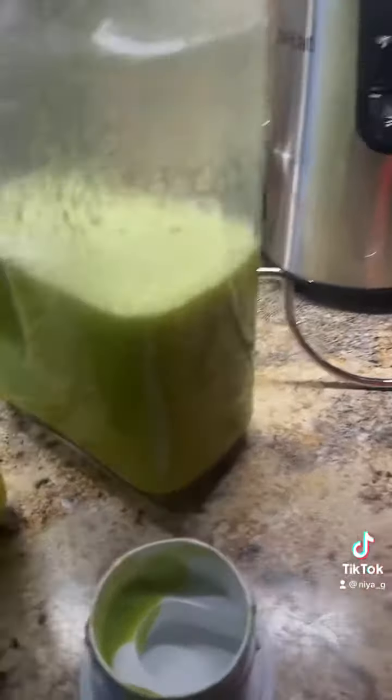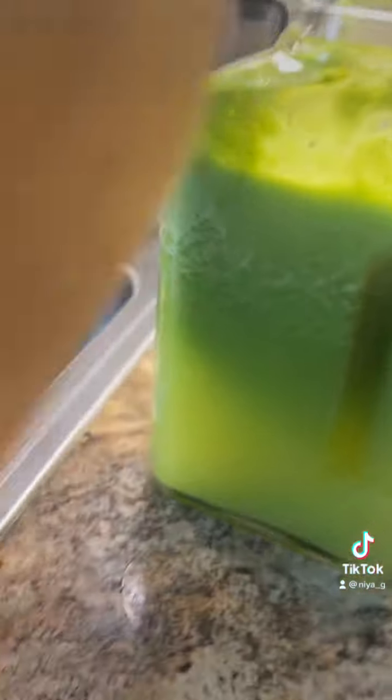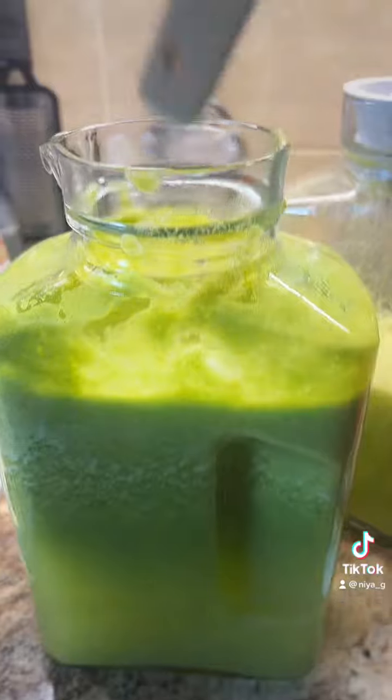So I have to clean up. This is what the juice looks like mixed, but when you let it sit it separates. So I'm just taking my wooden spoon and giving it a good stir.